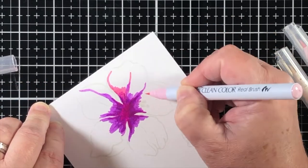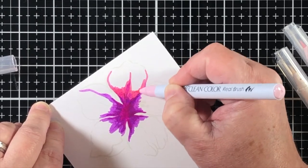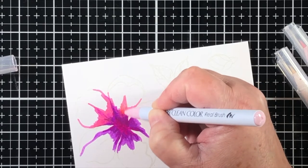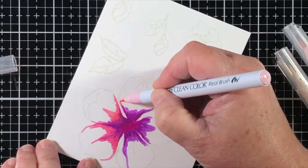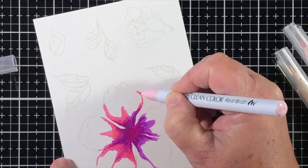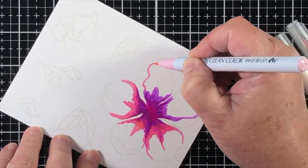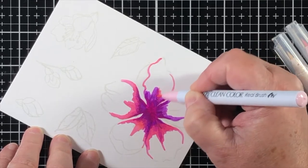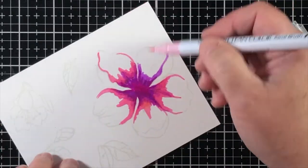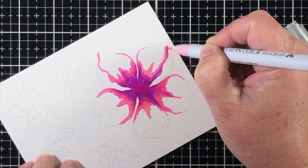I'm starting out with the darkest color in the most shadowed, recessed area. Then I take the next shade lighter and pull the color by touching the dark color with the tip of the Zig Clean Color Real Brush Pen and bringing it out while it's still wet. That ink will not have settled into the Bristol paper yet and it can be blended and moved around. I like to put the pen directly on the stamped line, and that will give me a demarcation of where I want to put the color.